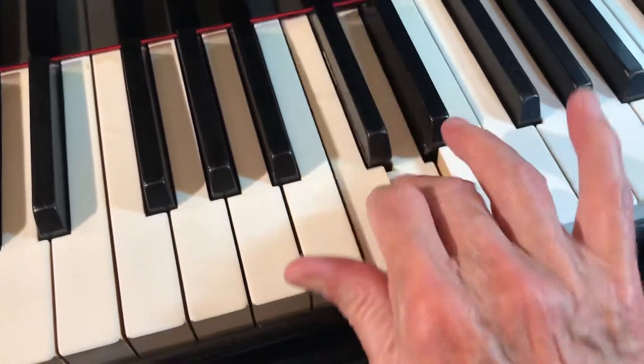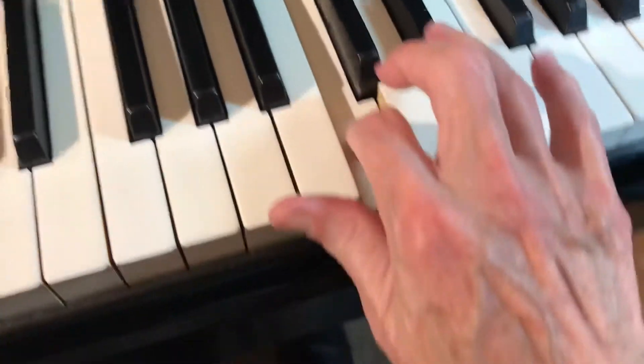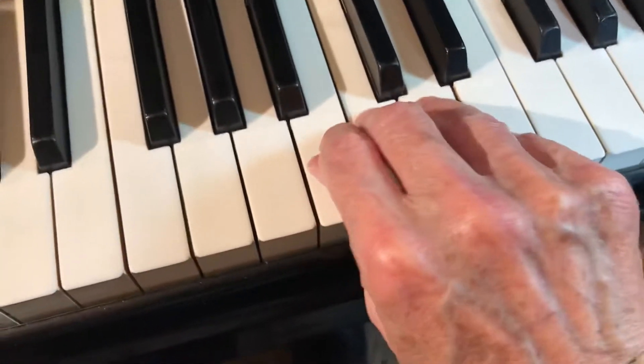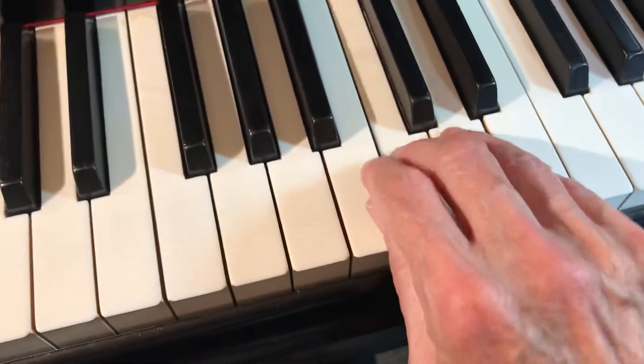Then we do two, three, four. Notice my wrist is to the left, not to the right, to keep the main arch straight. And then three, four, five.